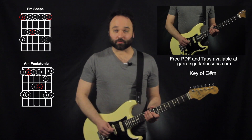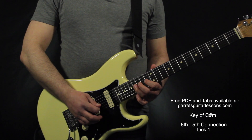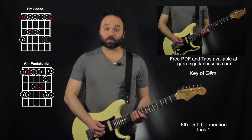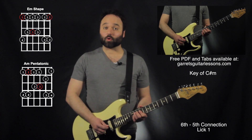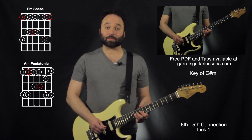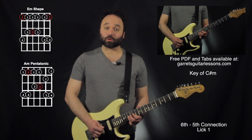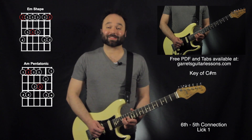Alright let's get going, here's the first one. Here I'm starting out from the 6th string root on the 9th and 11th fret on my 4th string, 9th and 11th fret on my 3rd string. For this 11th fret I'm going to be sliding up to the 13th fret and then sliding up again to the 16th fret.